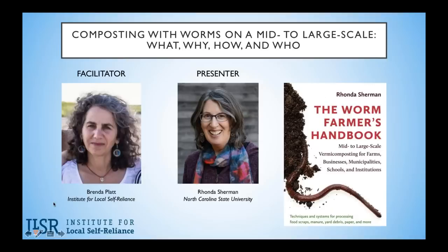Rhonda is an extension specialist with the Department of Horticultural Science at North Carolina State University in Raleigh. She's a leading authority on vermicomposting and organizes the world's only annual conference on large-scale commercial vermicomposting — her 19th conference was last November. She's the founder and director of a two-acre compost learning lab at NC State, featuring 26 different types of composting and vermicomposting bins. She's taught in Guyana, the Dominican Republic, Argentina, Chile, and throughout the US, and has offered over 65 publications on vermicomposting, composting, recycling, and waste reduction.